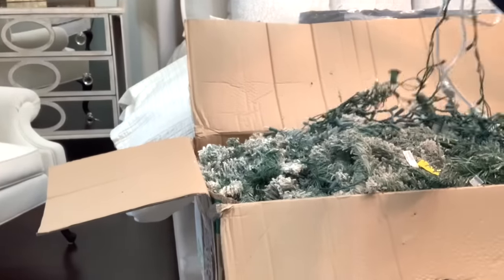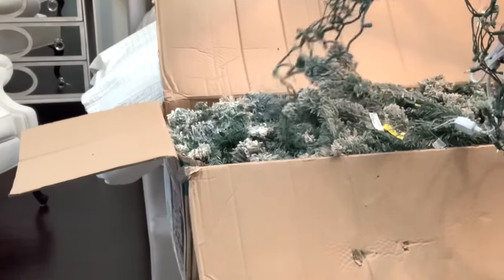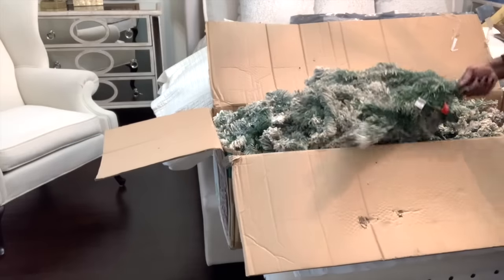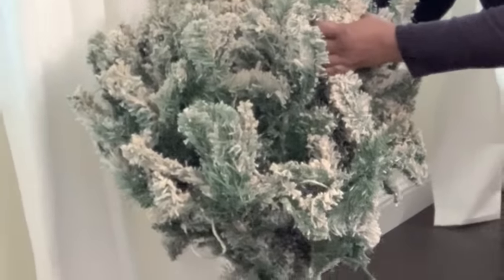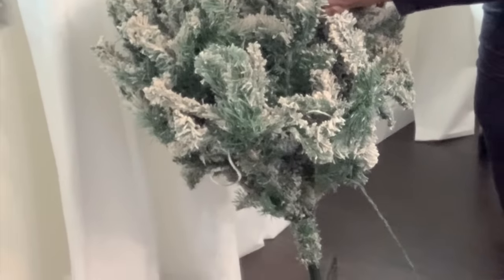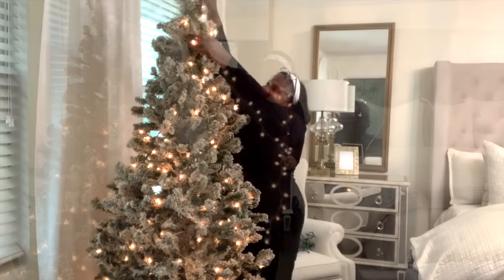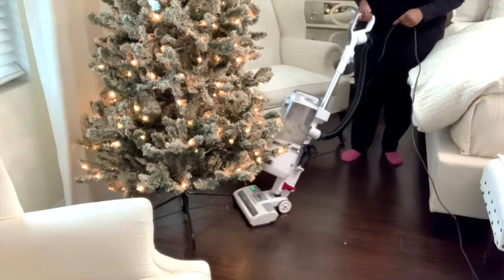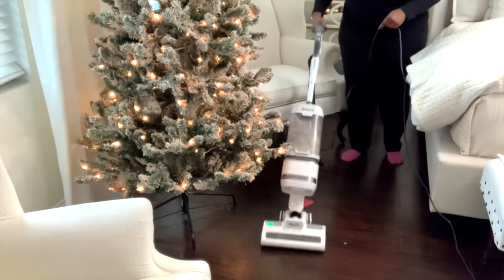I usually buy a bag to place it inside, but I had a box for this one, so no need to buy a bag — just pop it right back in there. Then we're going to place the stand on the floor, and I'm going to string a line of lights along the top portion because the top lights went out. The tree is flocked, so it had a little bit of cleaning, but we want the pretty factor here. Stay tuned in and let's get started.